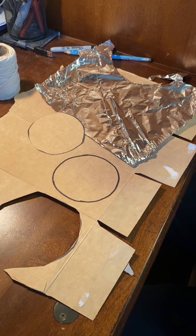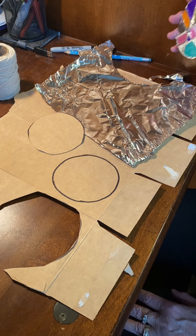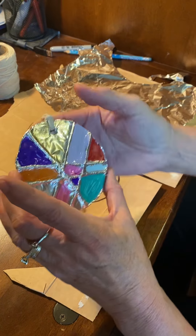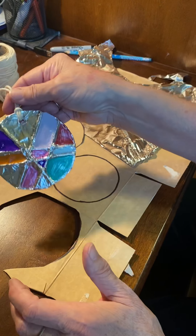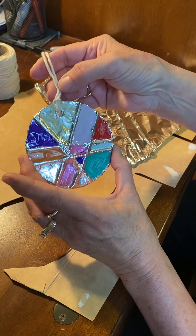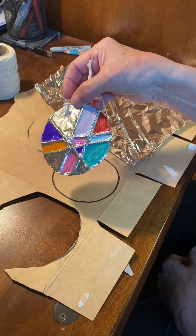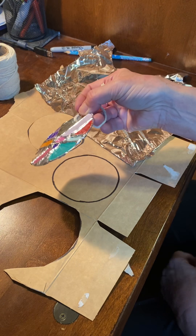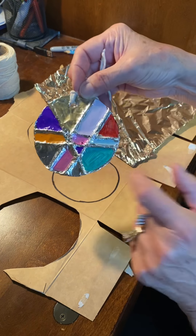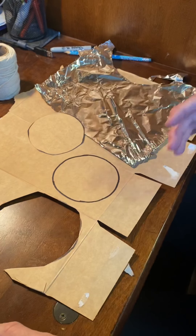Hi everybody, welcome to another Art with Carol. Today I thought we could do some little ornaments that would be good for a holiday — maybe a Christmas tree — or you could hang them around the house to catch the light. They're a little bit metallic and they're kind of 3D. Can you see how that's 3D? So we're going to make these today.